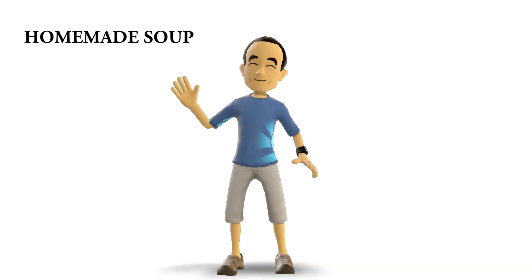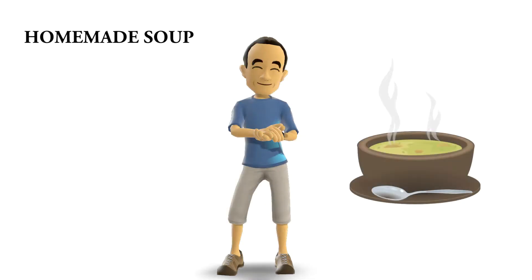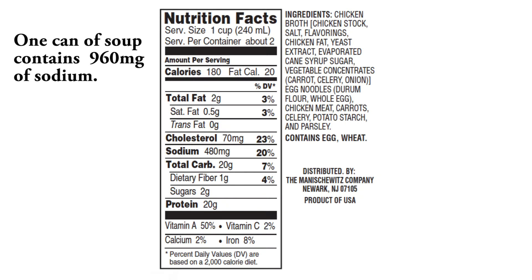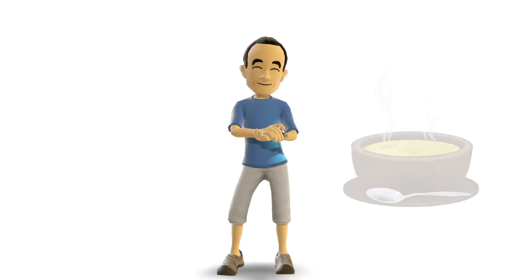Hello everyone in cyber world, it's time for another project — today's project is homemade soup. What you may or may not know is that canned soup has a tremendous amount of sodium in it. Even the so-called healthy soups are loaded with sodium. The nutrition labels are deceptive; they show a relatively low amount of sodium, but when you look at the serving size and do the math, you will find that a single can of soup often contains more than half of your entire daily recommended amount of sodium.